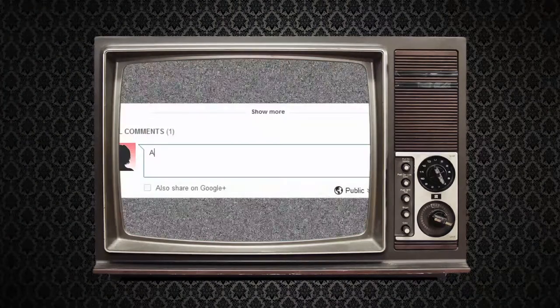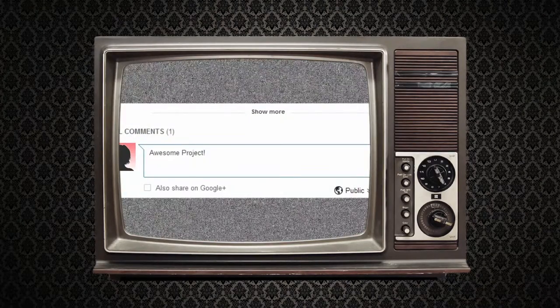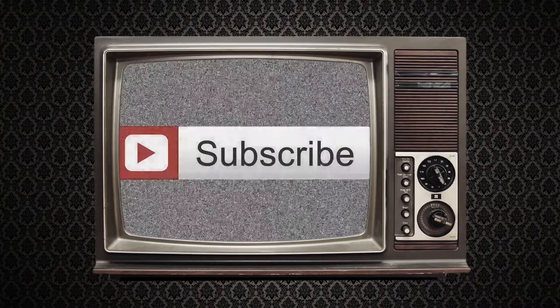If you like this project or have one in mind you'd like to see us make, go to rian.tv or comment below. Also, if you'd like to keep up on our newest episodes, click the subscribe button.